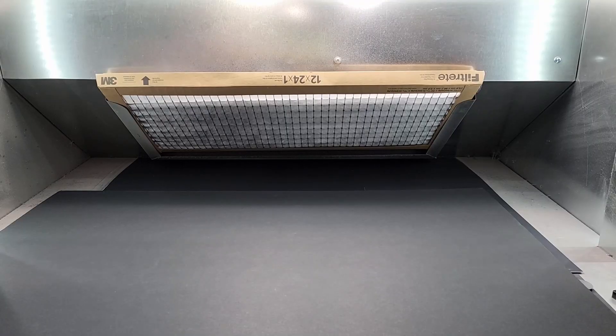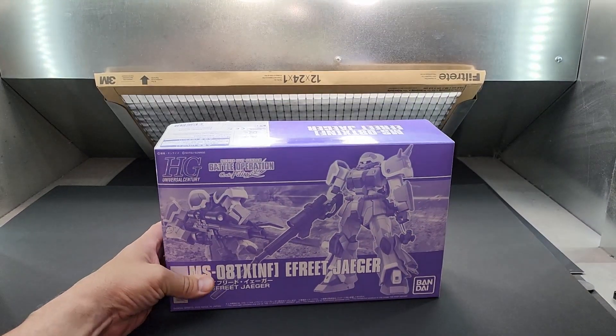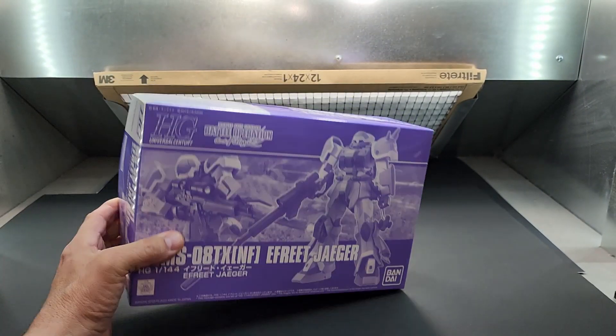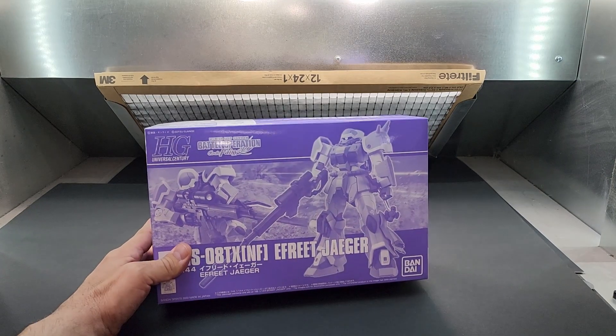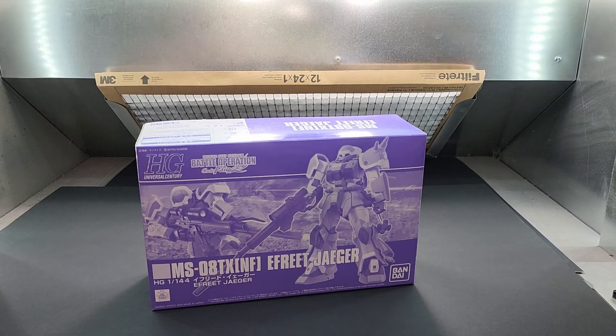All right, here we go — a Freak Jaeger MS-08 from Battle Operation: Code Fairy. A lot of these are from mangas and not necessarily from the animations, and that's how they end up getting these other suits. They are official — mostly from manga that we don't really get to see here in the US.